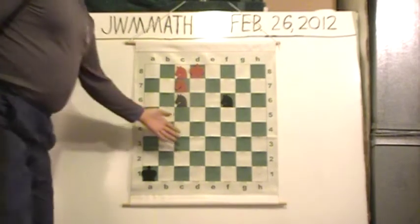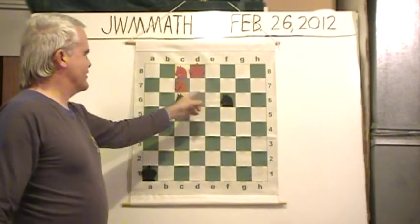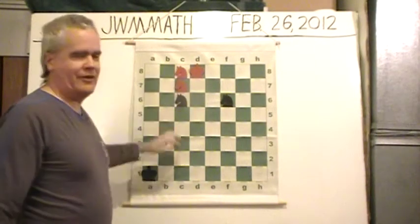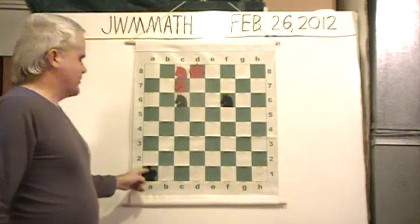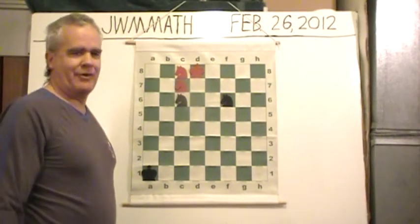Hello. This is checkmate. The poor white king is checkmated by the black knight over here. The other knight helps cut off the king's escape squares, and the two white knights, black and white's own king — we just have the black king on the board way in the corner just to make the position legal so that it could happen in a real game.